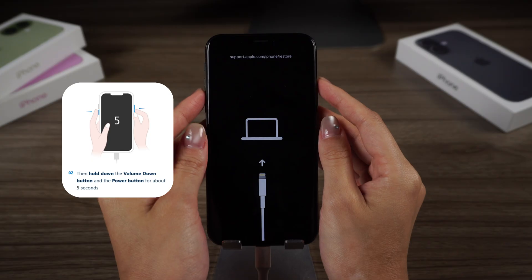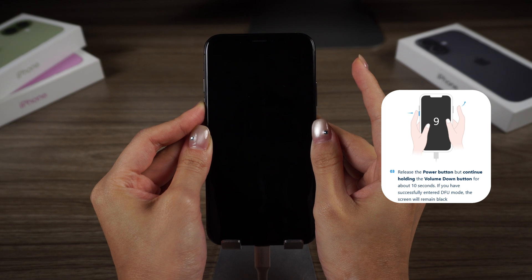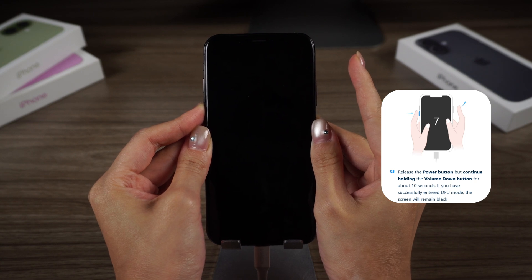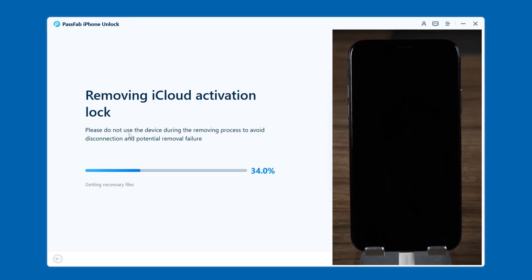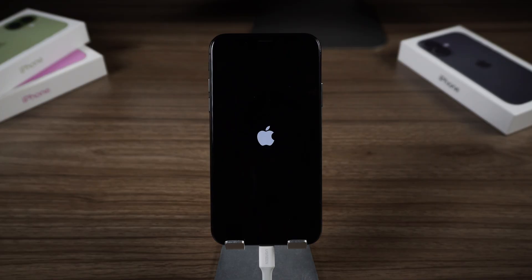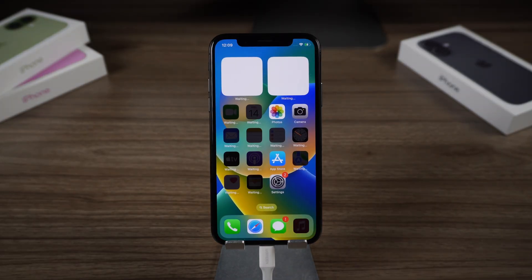After clicking Start, press and hold the volume down and side buttons at the same time. After 5 seconds, release the side button but keep holding volume down. Wait another 10 seconds and your iPhone will enter DFU mode and begin removing. The software will now start removing the activation lock — just wait for the process to finish. When done, your device will restart and you won't see the activation lock screen.